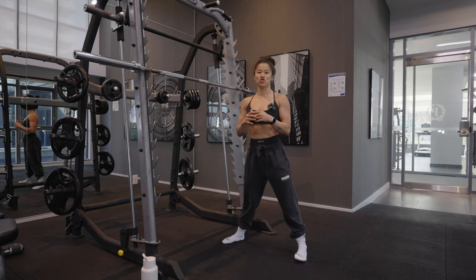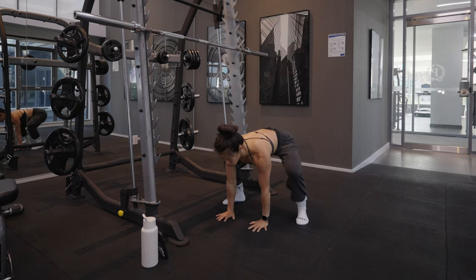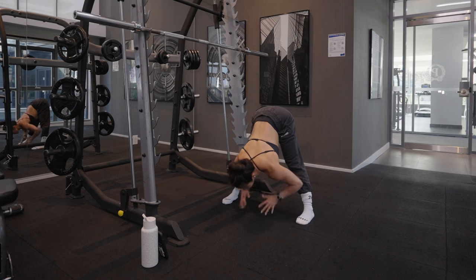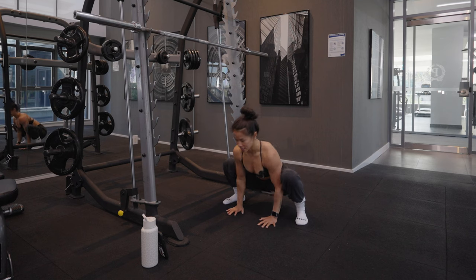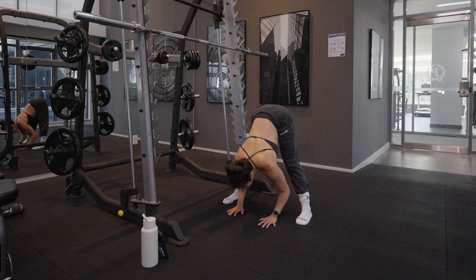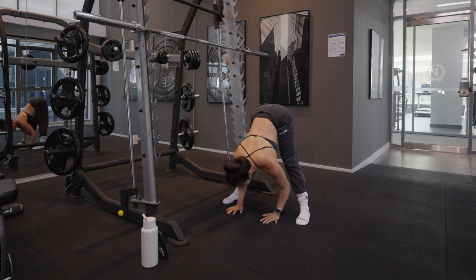Next we're going to do an alternating straddle to squat. Aiming for hands on the ground, going into a deep squat and then going up into a nice straddle, stretching out those hamstrings and trying to compress yourself as close to your legs as possible. Then going back down again — 30 seconds here. Each time we come up, we want to really stretch into those hamstrings and get a little bit closer to our legs.